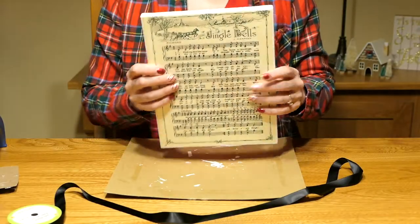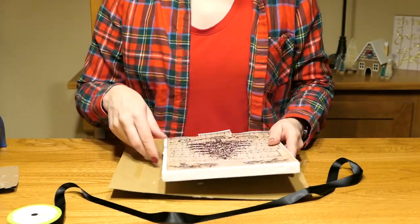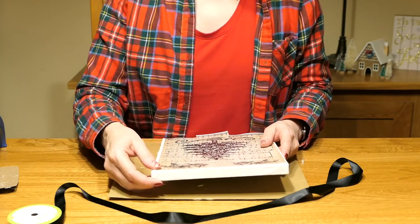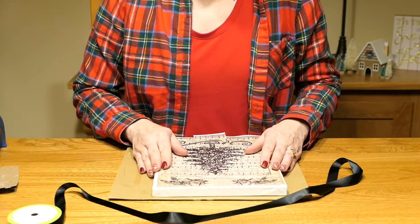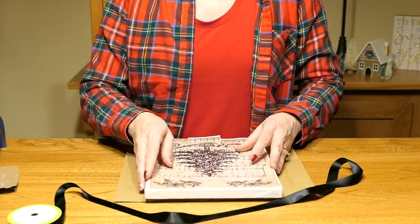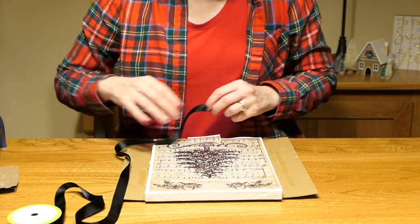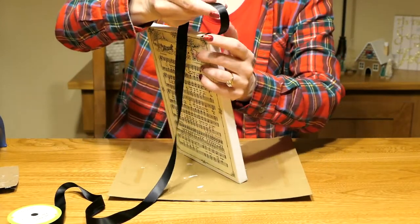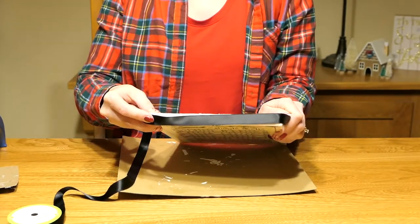So now I've got both pieces of sheet music on the canvas. I went back in and hot glued the edges because the glue dots just weren't looking the way I wanted them to — but hey, it's a live and learn process and that's what crafting is. You try something and if it doesn't work, you move on to something else. Right now I'm going to glue this black ribbon all the way around the edge of the canvas just to give it a little more of a finished look so you don't see the canvas sticking out. I'm going to start at the bottom and take it all the way around.